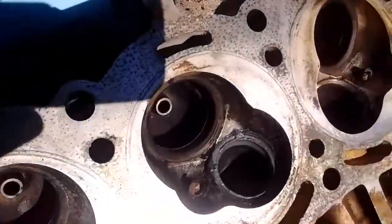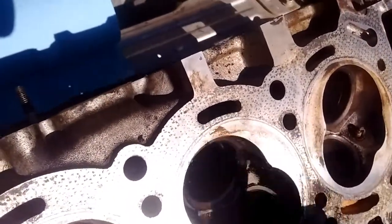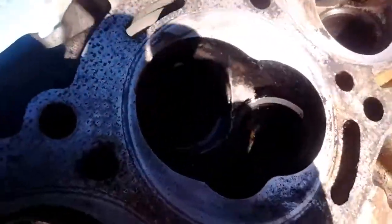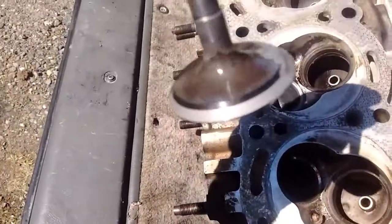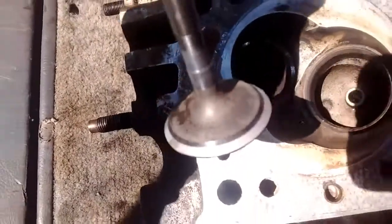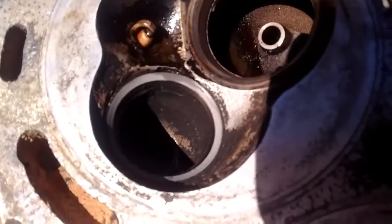Take some brake clean and spray over the seat — you'll see it looks pretty good. Then do the same on your valve too. Nice — I'm doing this on the back of a tailgate on a 4Runner. You can see the surface there; it's been ground pretty good. You want to make sure that it's even all the way around.